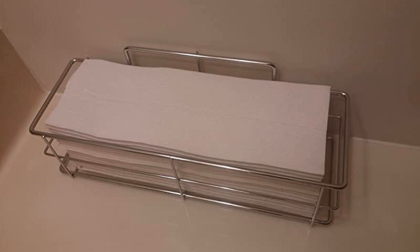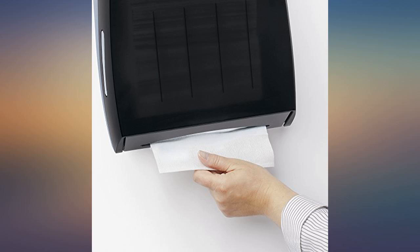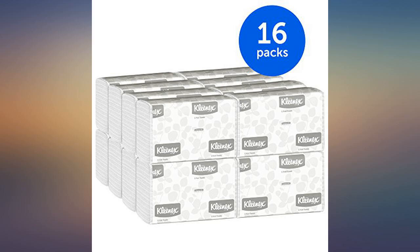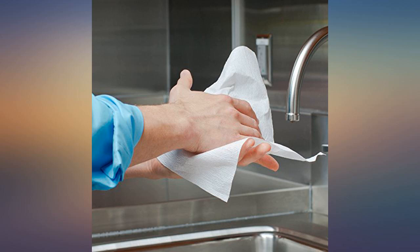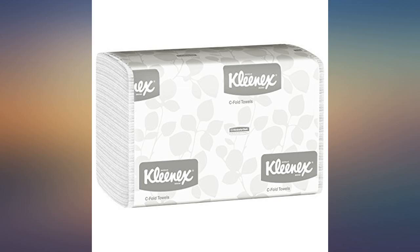Not too good for drying face — too rough. Use instead of cloth towels to protect against transmission of germs on hand towels used at home. No dispenser needed, just placed near sink on countertop. Better absorbency than paper towels on a roll, and can be used for counter cleanup because they're thicker than normal paper towels.